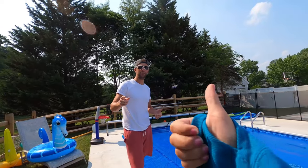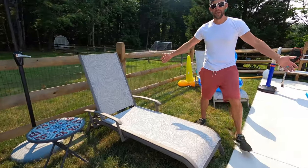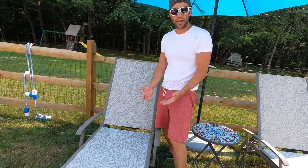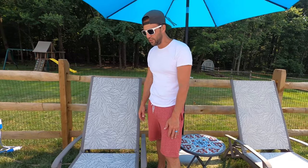We want to show you the final product, but first please hit the subscribe button and the like button. Leave a comment below — let me know if you do this yourself, what was easier, what was harder, and what I could have done better. Here are the chairs — what do you guys think? The nice thing about this is you could be fixing worn-out chairs, but you could also use this process just to customize your furniture to match your decor. You can really customize any sling-type furniture this way. I really hope this helped and gave you the confidence to do it yourself. Thanks for watching — bye!